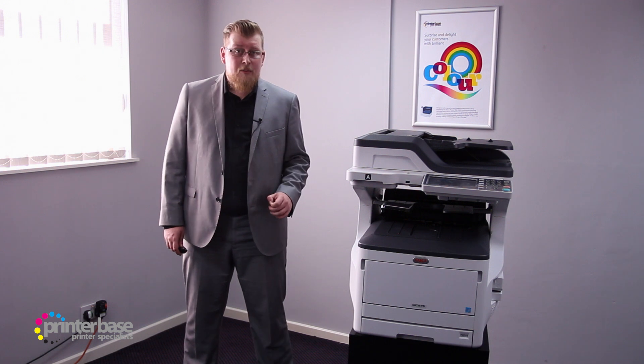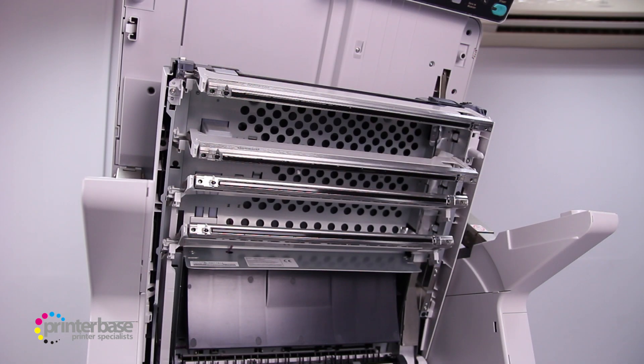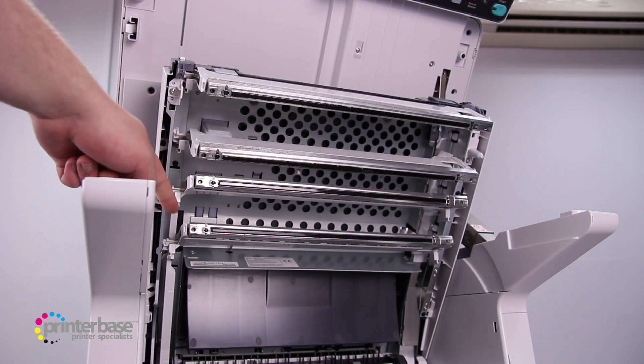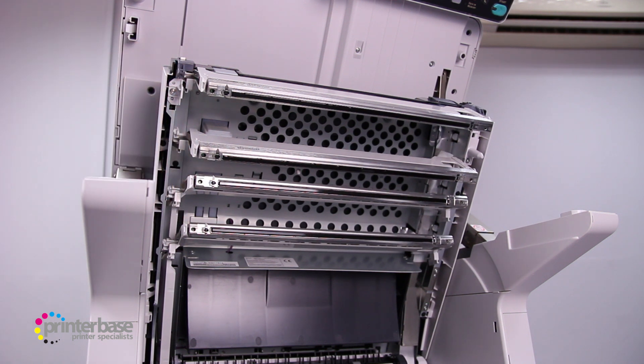Oki printers are not laser printers like many people think. Rather than lasers, Oki use LED lights. These LED printers have fewer moving parts and ultimately present fewer problems in day-to-day operation.